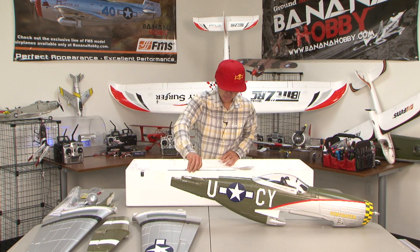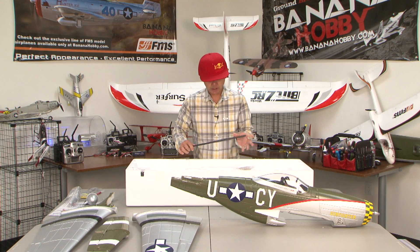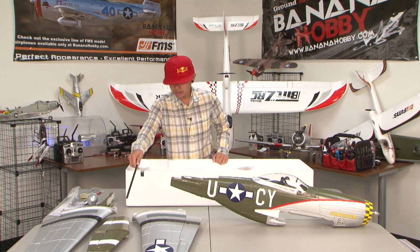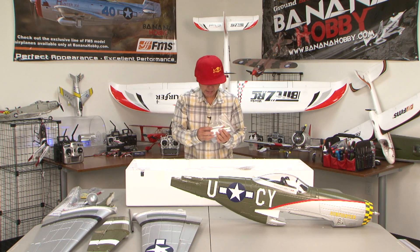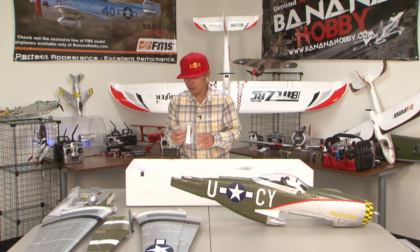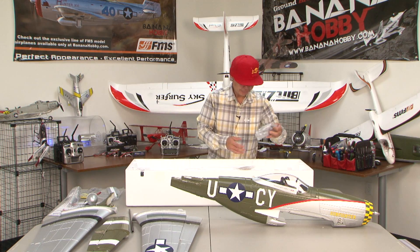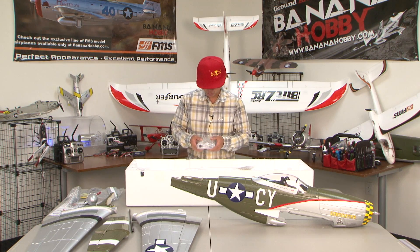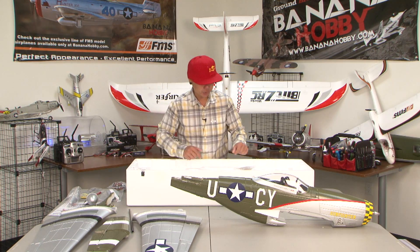Here we have another wing spar for the main wing for strength. This bag has the wing root fairing that we'll glue on later. And this bag has all your screws, brackets, Y harnesses, and the sequencer for the gear doors — for channel 5 for your retractable gear.